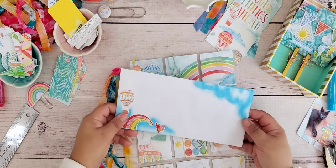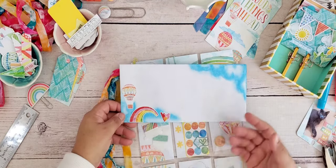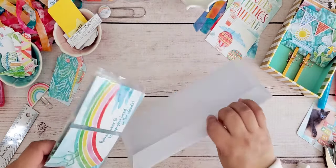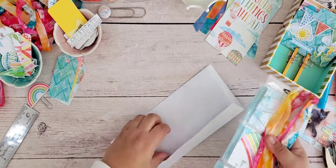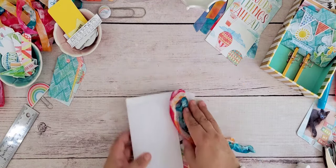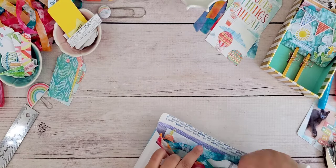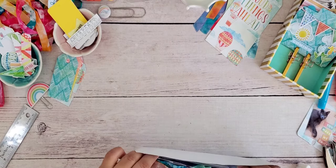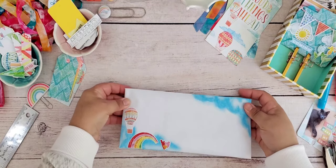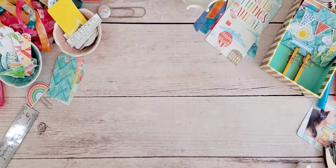I've already decorated an envelope for this one. I used gelatos again — I made some clouds and added a few stickers from the Up Up and Away April kit. I'm going to add a little note, then this will fold right down and slip right into the envelope. I could get that ribbon knot a little more secure, but otherwise it is good to go. I'll just fold this down, add some postage, address it, and it's ready.